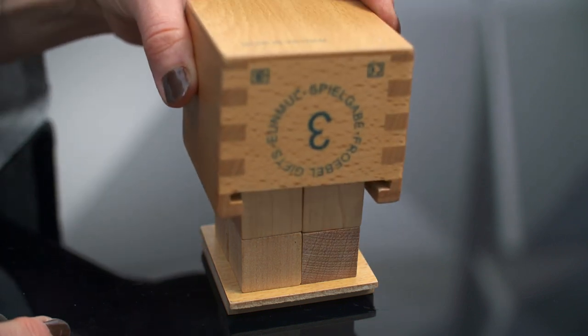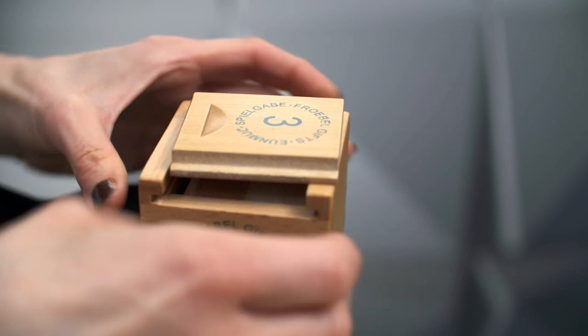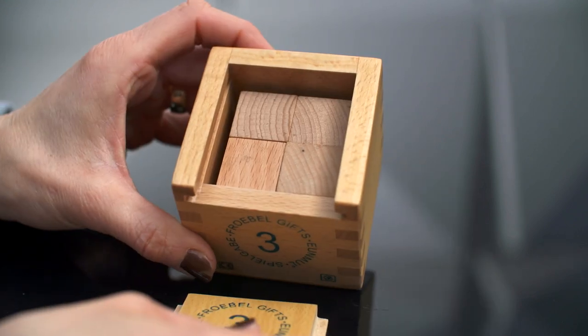So we'll cover it with our box, flip it over, and that is gift three.